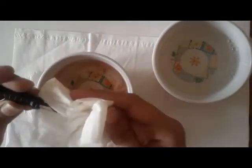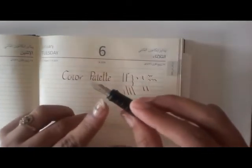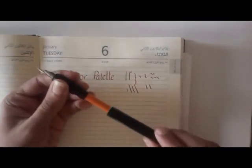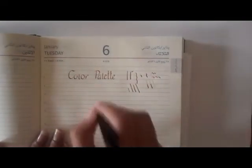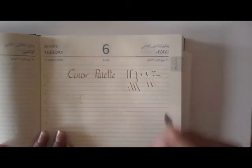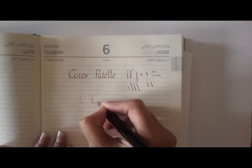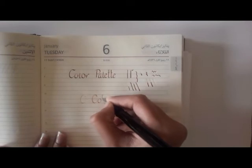Now as you can see your nib is as good as new. I'm inserting the same cartridge back and let's check if it's working — just shake it a bit. Initially the ink coming out of the cartridge will be a little diluted due to the availability of water content in the nib portion.